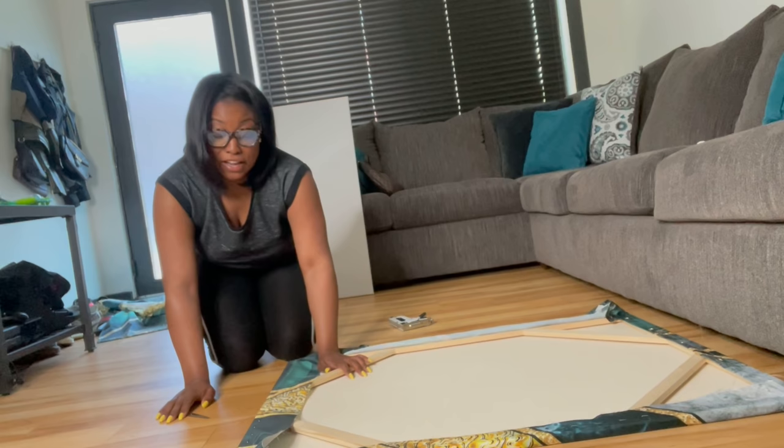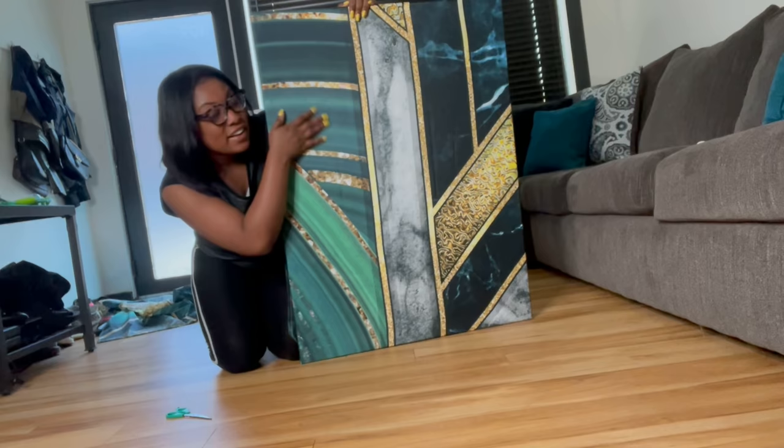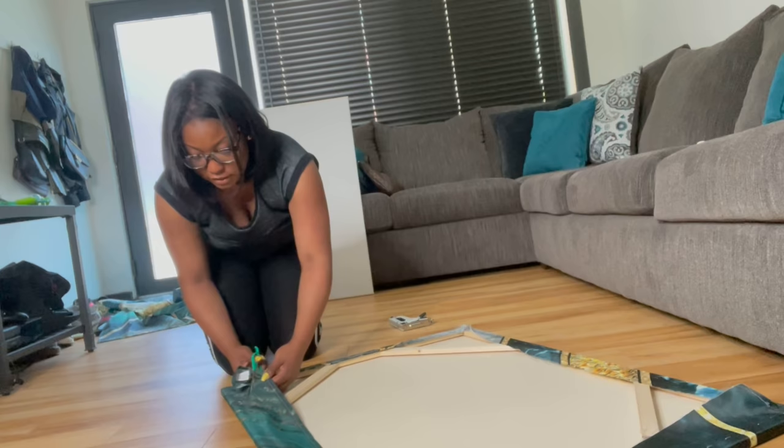The last step is to cut off the excess fabric, but first turn it over and make sure it's what you like. Here's the finished product — love it! Everything is straight, nothing's crooked, so I'm going to go ahead and cut off the extra fabric.